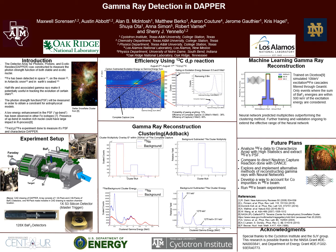Hello, my name is Maxwell Sorenson. I work with Dr. Sherry Udinello. Today I'll be talking about gamma ray detection in DAPR.